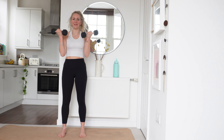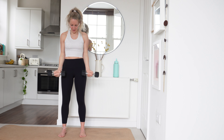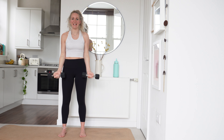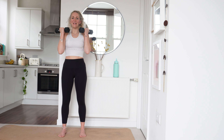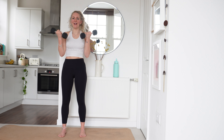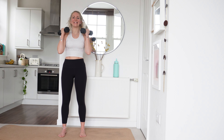20 seconds left. Squeeze those biceps as you curl up. Keep it nice and slow and controlled. We're nearly there, we've got 10 more seconds left. Keep breathing. Great work. Last 5, 4, 3, 2 and rest.